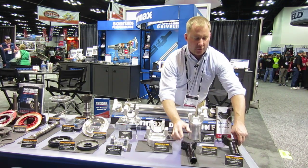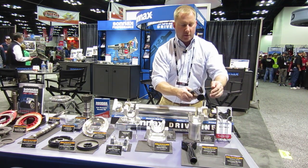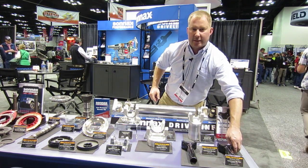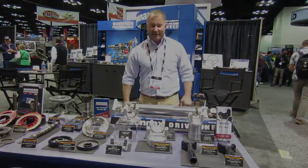And next to that is a new Turbo 400 chrome moly yoke with a counterbore for truck style applications. You can check out all the rest of our products at www.sonx.com. Thank you.